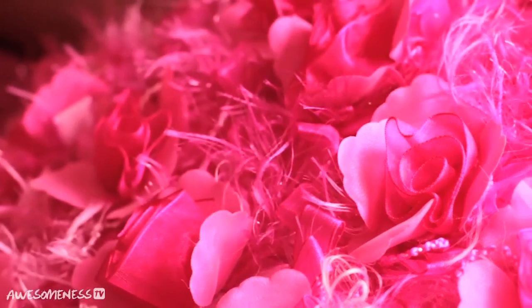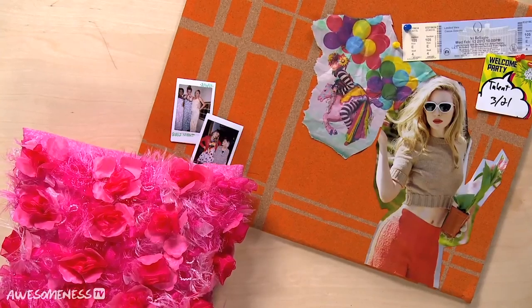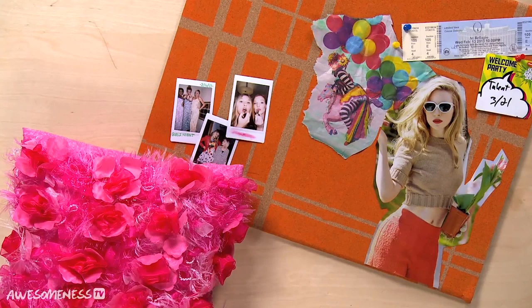I am currently redecorating my room, so I found this really awesome fabric, and we're going to be making no-sew pillows and then taking inspiration from the color of these pillows to make some really cool, practical wall art.